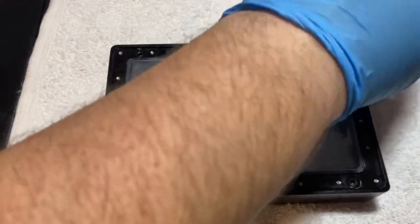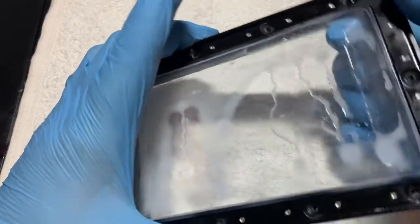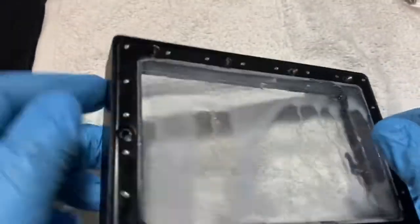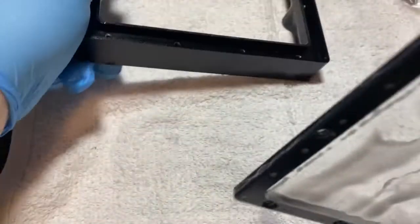Here I'm just taking out the last of the main screws that hold the film frame into the vat. Simply pop it out. You don't want to be too careful with the FEP film because we're replacing this one.